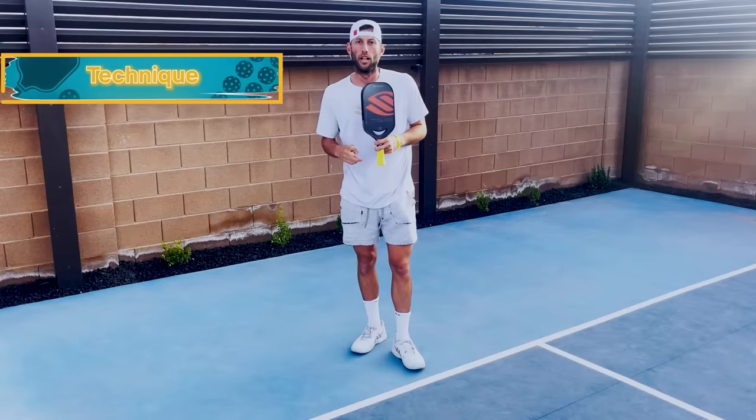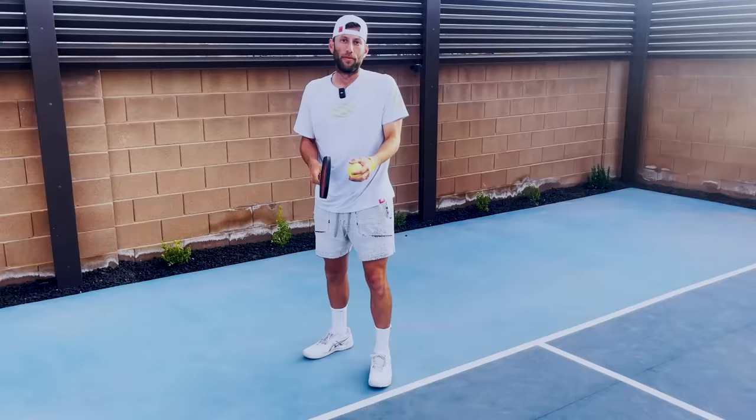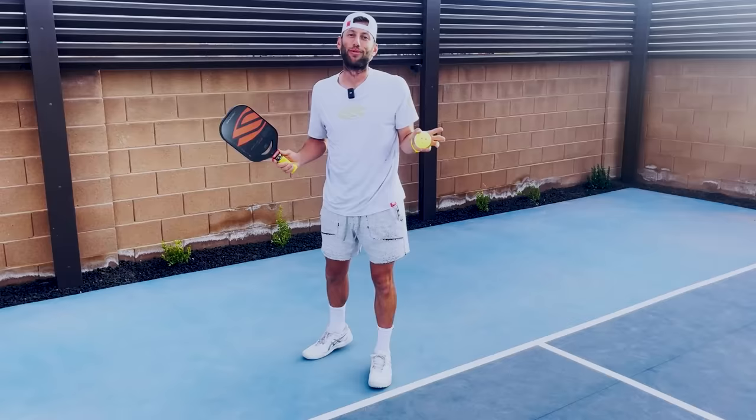There are two types of serves you can hit: a drop serve and a toss serve. I'm going to teach you the drop serve first, because a lot of beginners find it a little bit easier when they first start playing. If that's not you, that's fine — you can go right into the toss serve. Experiment with your serve to see what will get you consistency first, then depth second.